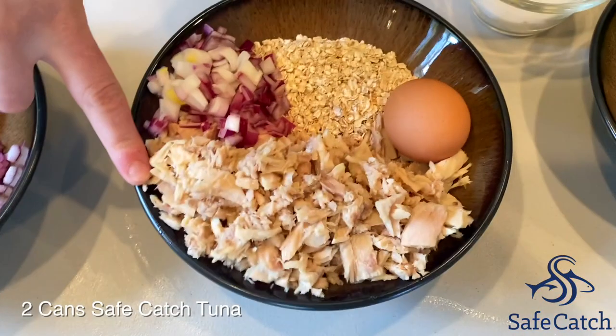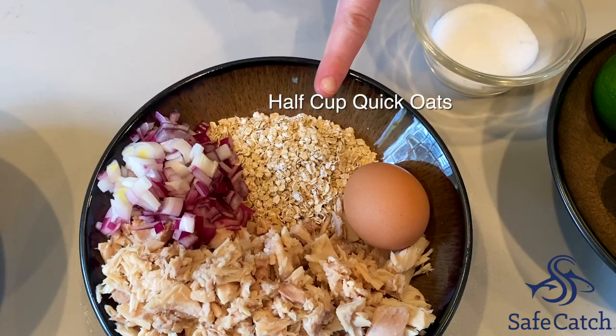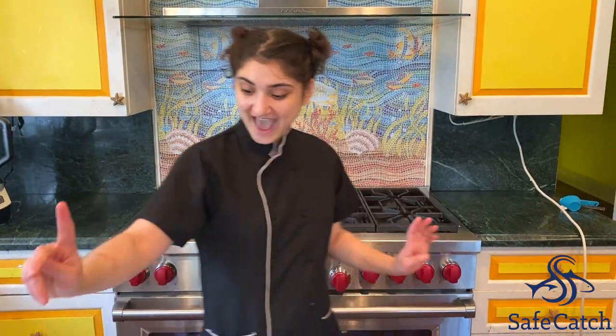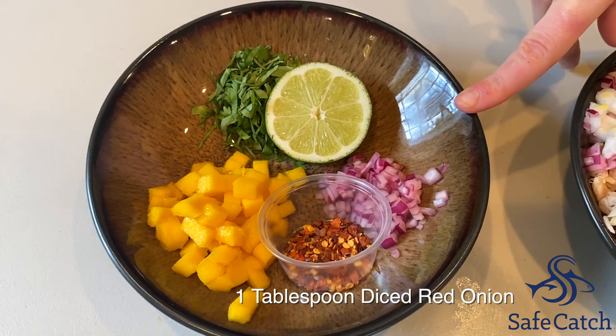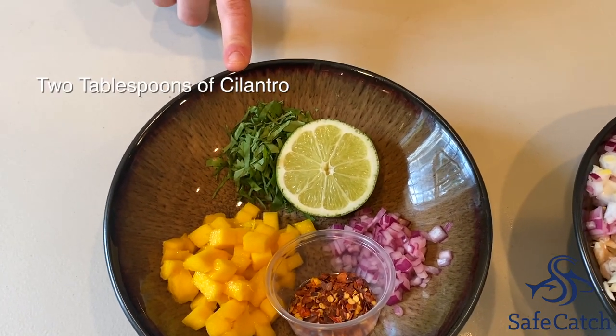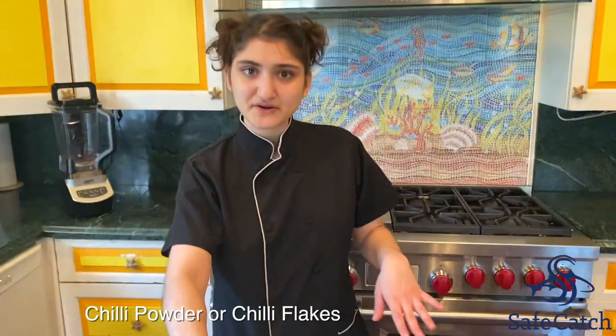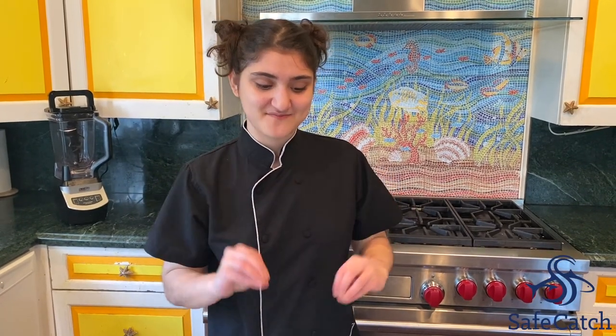For your ingredients, you will need two cans of Safe Catch tuna, half a diced red onion, half a cup of quick oats, and an egg. Then for the salsa on top, you're going to have half a cup of diced mango, one tablespoon of diced red onion, half a lime, two tablespoons of cilantro, and you can either use chili powder or chili flakes — you just want to get that spice with the mango.